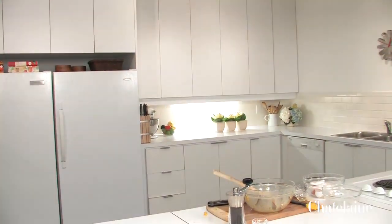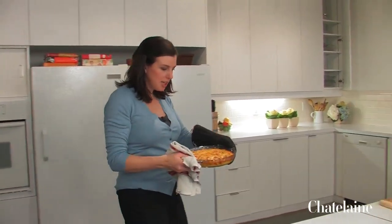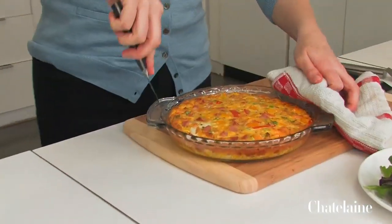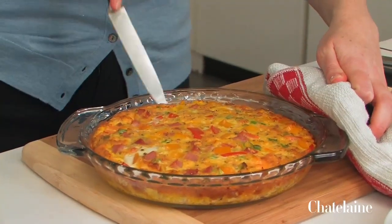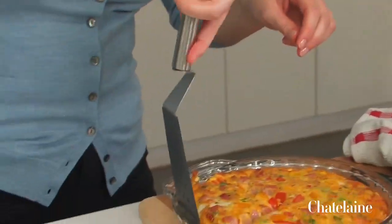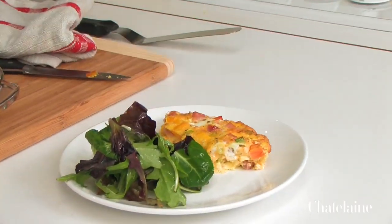After about 25 to 30 minutes, the frittata will be cooked. It's not jiggly anymore, and it is a little bit golden at the edges and absolutely beautiful. I like to serve it with a bit of salad, but there's already a ton of vegetables in there, so it doesn't really matter — you can eat it on its own. And there it is: a ham and cheese frittata with a little salad. A gorgeous little dinner.